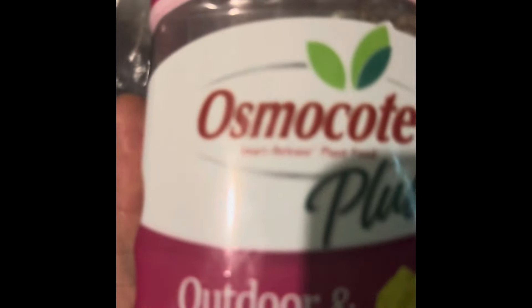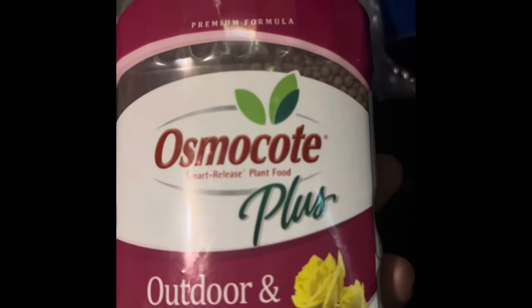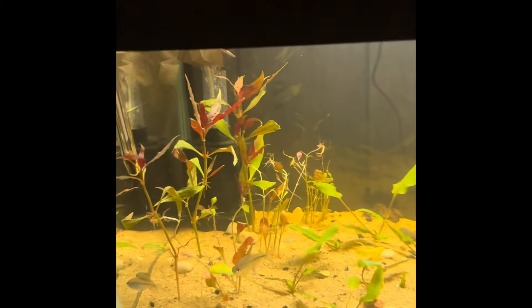I also made my own DIY root tabs from this stuff here — this Osmocote fertilizer for indoor and outdoor plants. I picked up these gelatin capsules from the Vitamin Shoppe and made my own root tabs. I put about 12 of them in here, scattered about in the substrate.